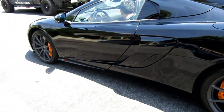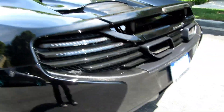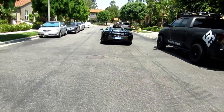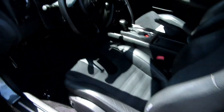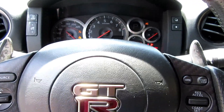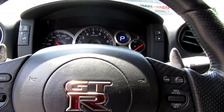After the McLaren, getting back in the GTR just does not feel the same — just kidding folks, I'm still very happy to have this car, I love it. Tracking it tomorrow!